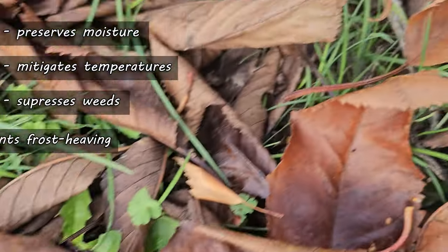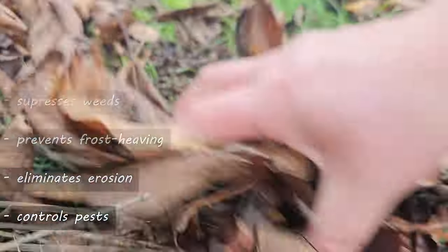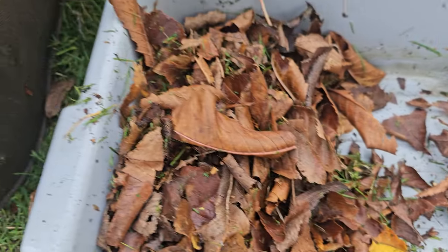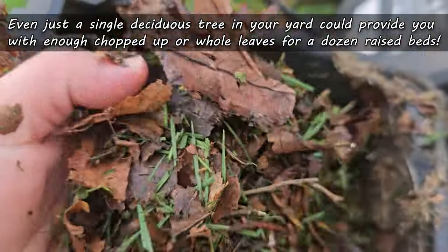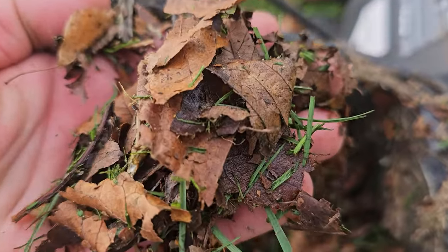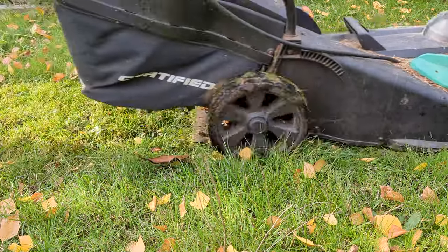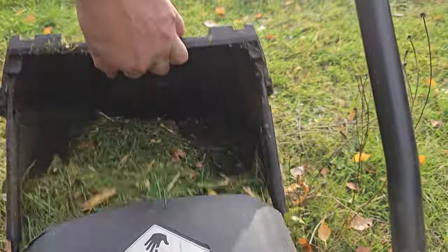Mulching is pretty much non-negotiable for us growers due to the laundry list of benefits it provides to our garden. One of the absolute best free sources of mulch is leaves — even just a single deciduous tree in your yard dropping its fall leaves could provide enough mulch for dozens of raised beds if not more. Chopped up or left intact, leaves are the king of mulch, and the beauty of leaves is they seem to become plentiful right when we need them the most.